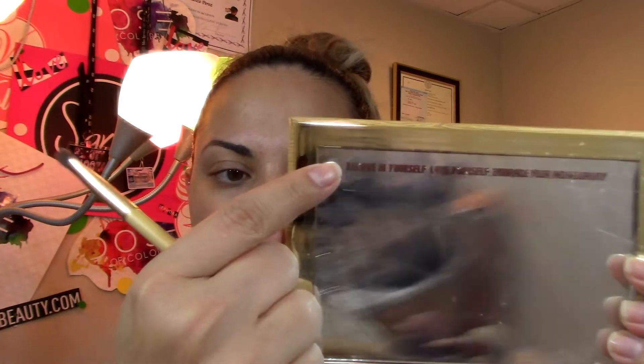There's a little quote on here: 'Believe in yourself, love yourself, embrace your individuality' — which is what she's all about. If you guys know her on YouTube, she's so freaking funny and unique. I don't think there's anybody out there like her.